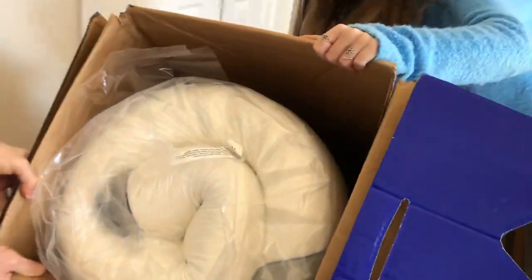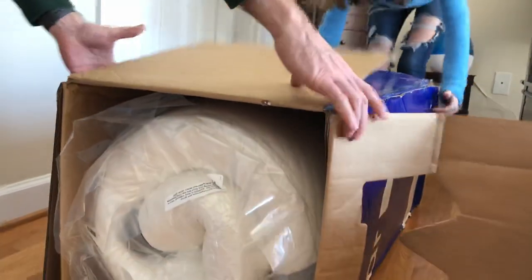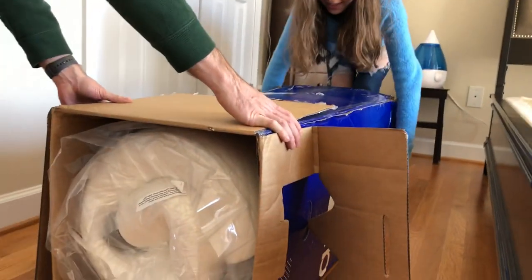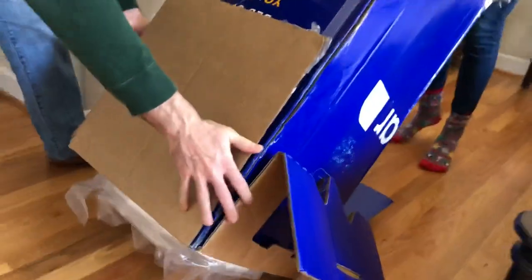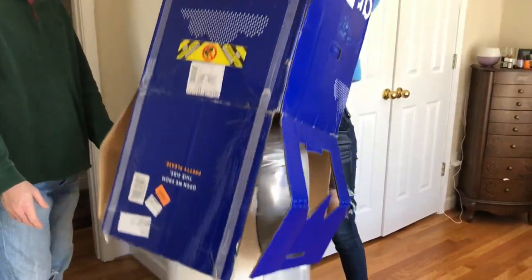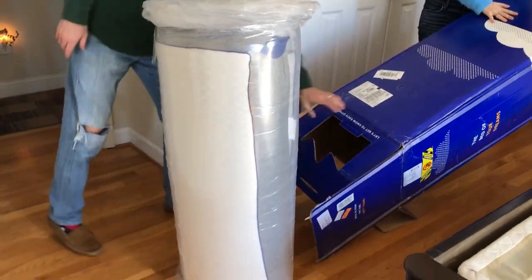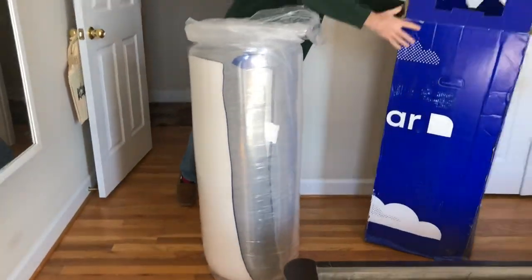So it's all rolled inside the box. It is out of the box.